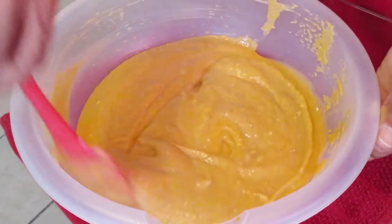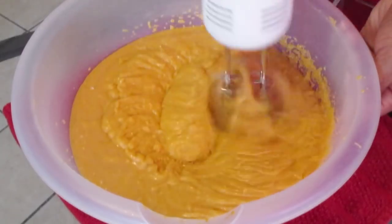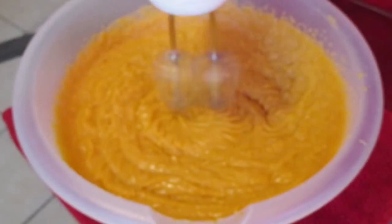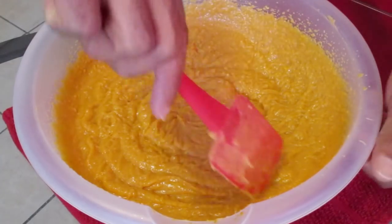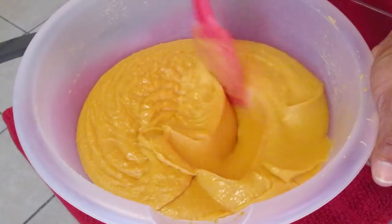This is how it looks when we're done. Mix on medium speed for about 30 seconds. Scrape down the sides of the bowl and our pie filling is ready.